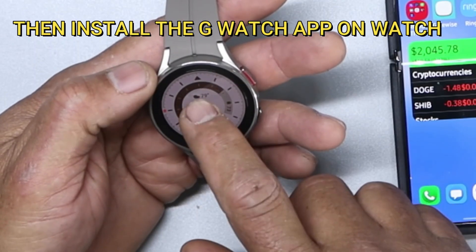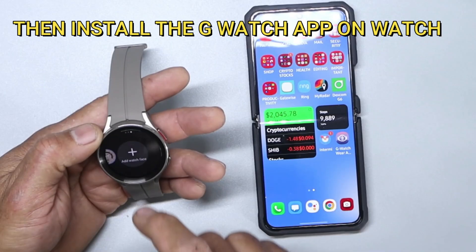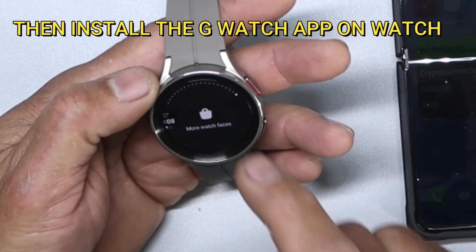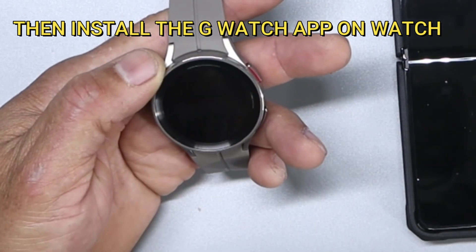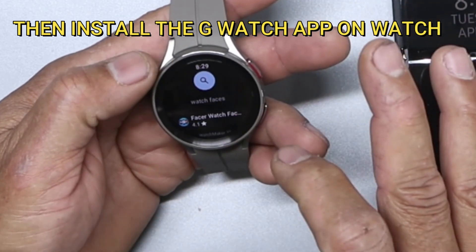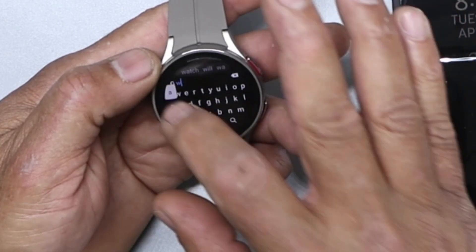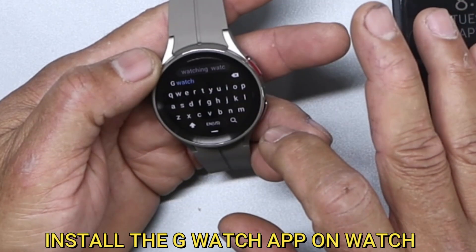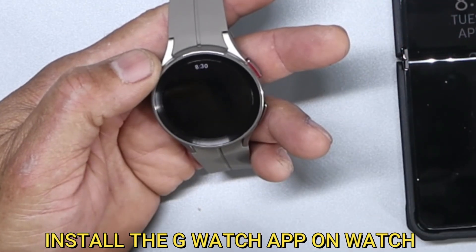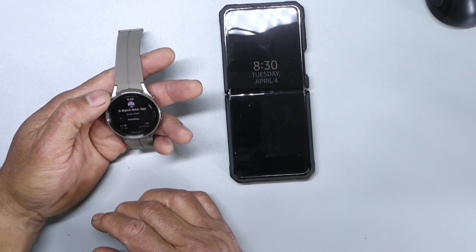Let's add a watch face. Tap on there, go to 'My Watch Faces,' and we're going to look for G-Watch and search for it. Install it. We have the app on our phone and we're also going to have it as a watch face on there.